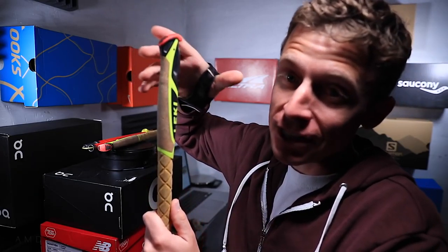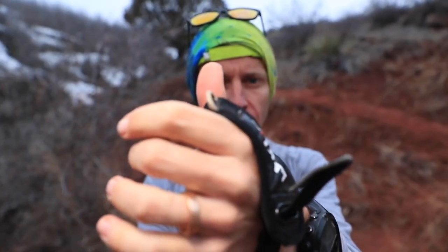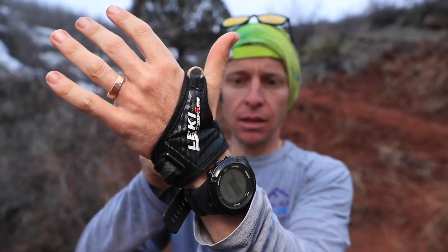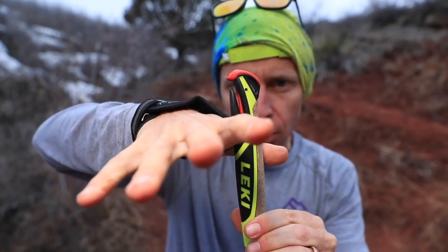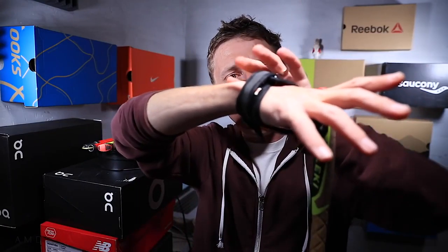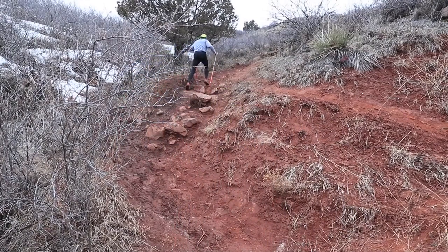Moving to the top of the pole — this has got to be the best feature of the entire pole — it's the Leki Trigger Shark locking system. Essentially, this glove wraps around your hand, you lock it in, and then when you're pushing up the mountain, it takes the pressure off your wrist and distributes that power through the entire arm rather than just your wrist.